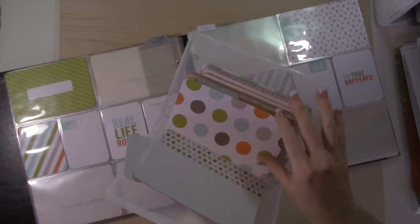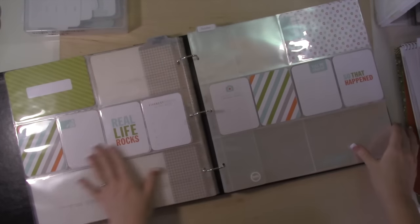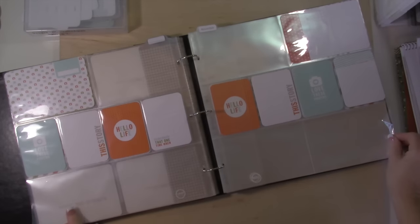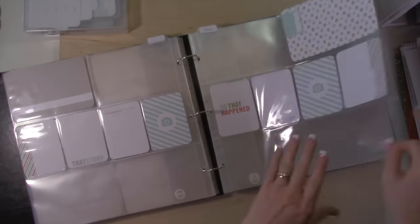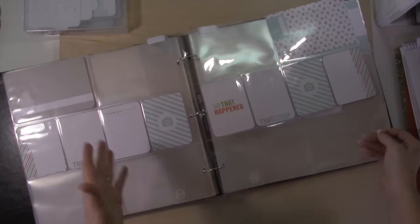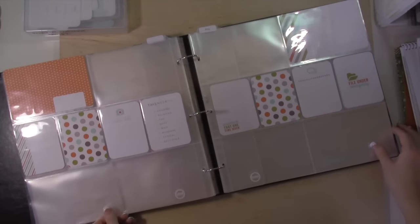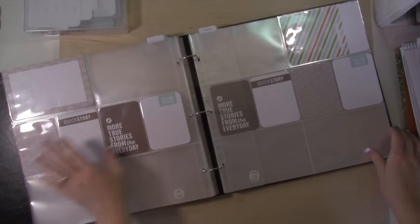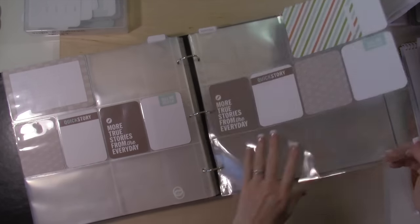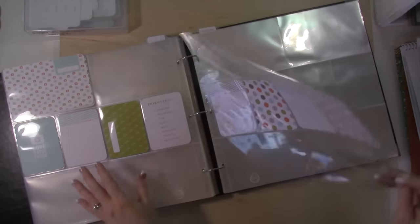I thought they were the perfect colors and designs for a little boy album. So you can see here is October, November, December, January, February, March, April. There will be photos on my website if you want to see all the different layouts. So it's May, June, July, August — see the brown? It's so perfect for a little boy. September, and then here's October right here, and then here's November.